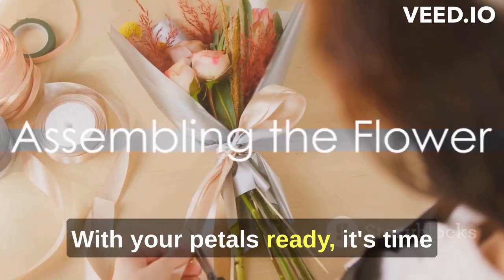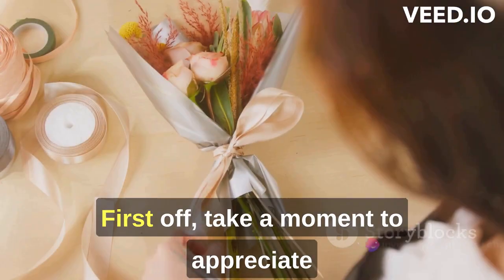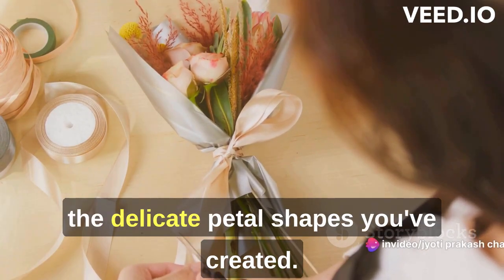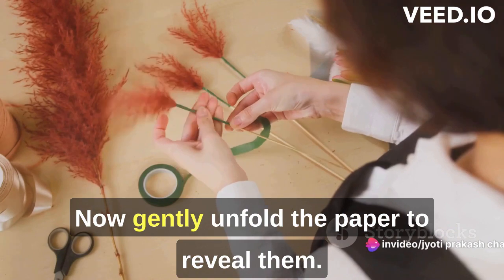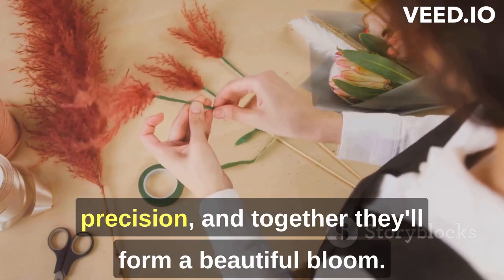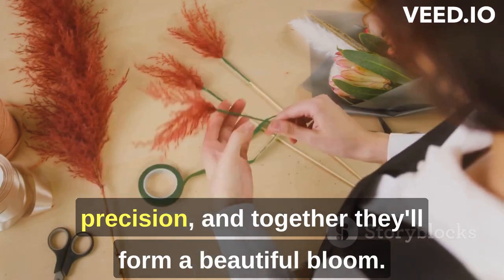With your petals ready, it's time to assemble your paper flower. First, take a moment to appreciate the delicate petal shapes you've created. Now, gently unfold the paper to reveal them. Each petal is a testament to your care and precision, and together they'll form a beautiful bloom.